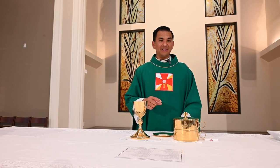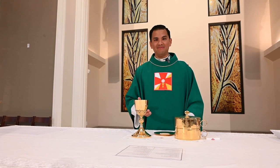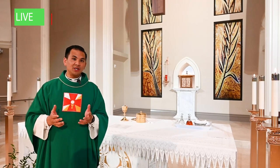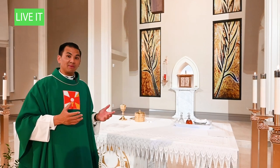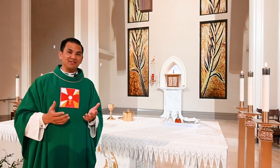And therefore, for that very reason, they're made out of precious metals such as silver and gold. Now, the next time you're at Mass, try to spot these sacred vessels during the preparation of the altar and remember what each and every single item is made for.